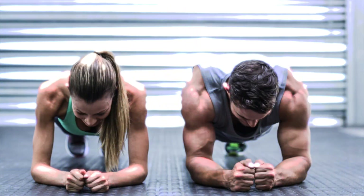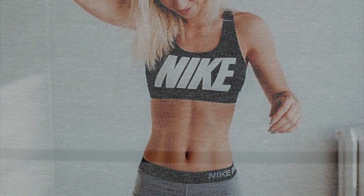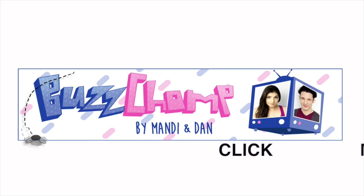Your Dirty 30 Workout. Tune back in. More from Mandy and Dan on BuzzChomp. Subscribe. Oh yeah, thank you!